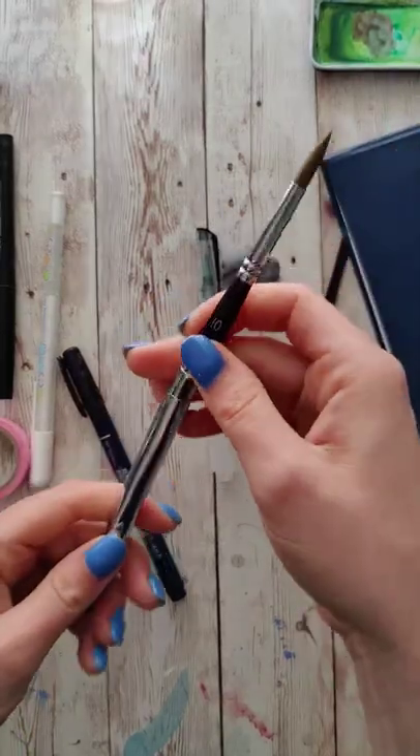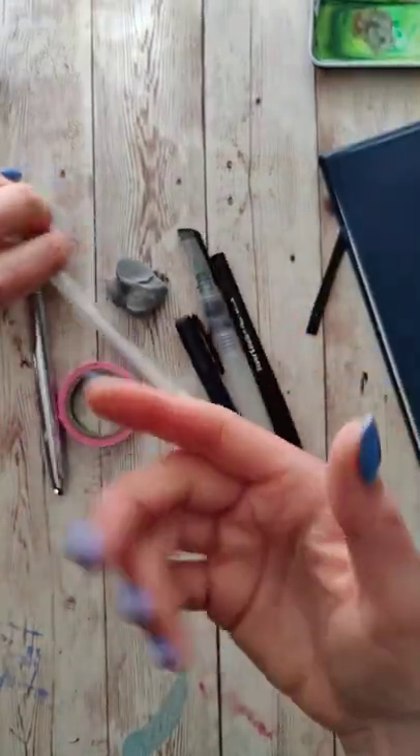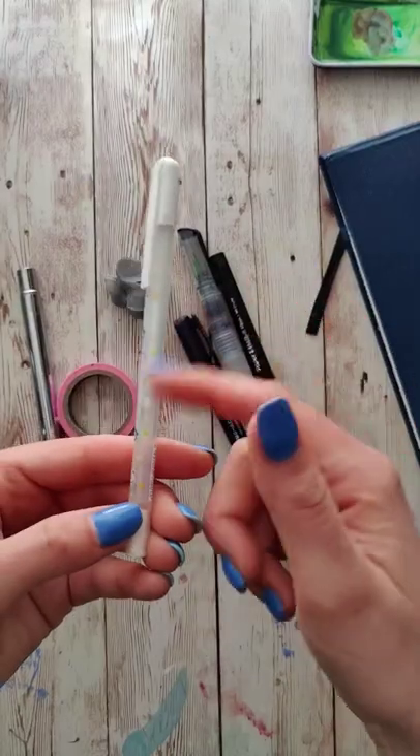My sketchbook again is kind of covered in sand, but it stayed nice and protected because it actually has that nice little strap to close it. I used everything that I took with me except for the white gouache pen — I just didn't find a use for it.